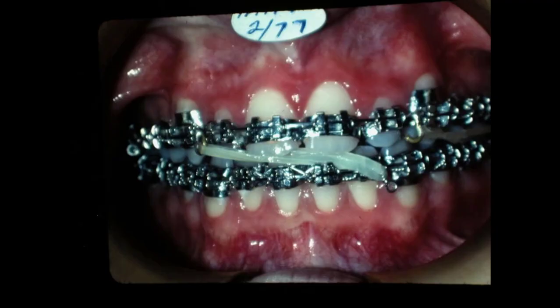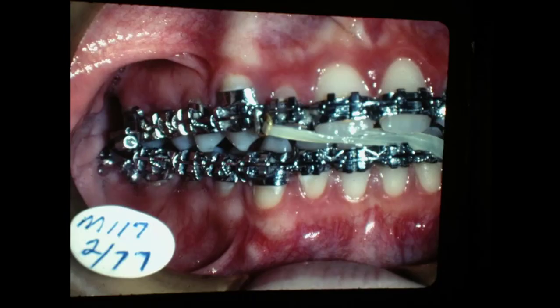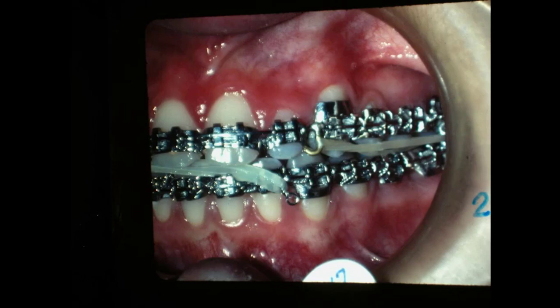Now I'm correcting the midline a little bit, and I think we wore the Class II elastic on the left side over here. We bonded a little solder with brass wires onto the band and put the hook on it — that's the way we did it back in the 70s. Now here we put a wire hook, kind of a Kawahashi hook, for the midline correction in the Class II. And we're finishing the case up.